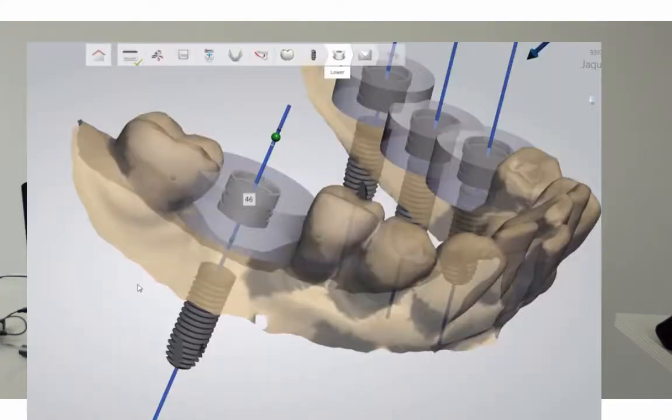Another module available to you from ThreeShape is our implant studio. The implant studio allows you the opportunity to not only do implant planning, but design surgical guides as well. Trios captures the implant position and soft tissue emergence. This will help you save time by skipping steps that are cumbersome and error-prone. With more detailed information, you will have a better fit for you and your patient.